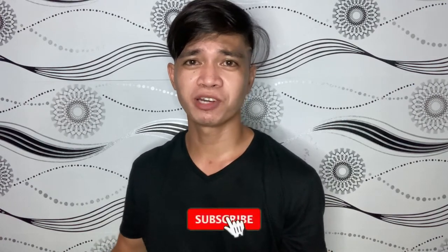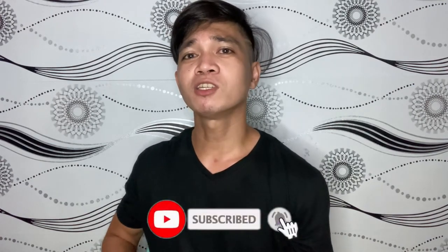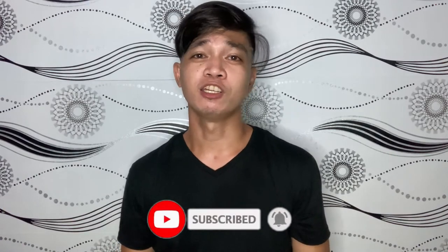What is up mga mata, welcome back sa aming channel and thank you for watching this video. Kung ikaw ay bago pa lang sa aming channel, mag-subscribe na lang and syempre don't forget to like this channel para updated ka lagi sa aming mga videos.